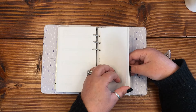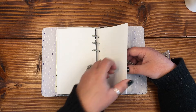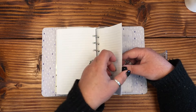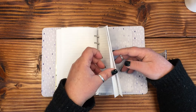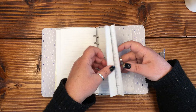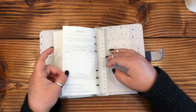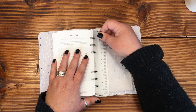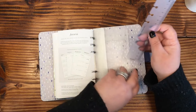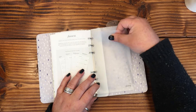Towards the back we've got some extra dot grid pages and then some lined pages. I really like that they've incorporated so many blank page options. The last page is holidays and phases of the moon — that's nice. And there's a removable page marker that says Filofax — and this is buttery smooth.